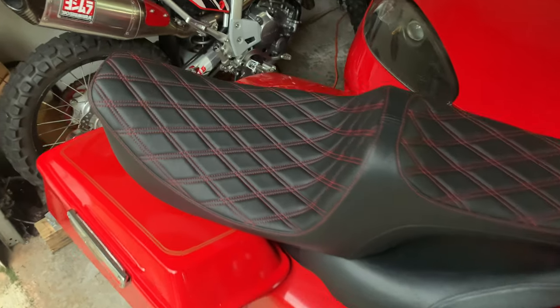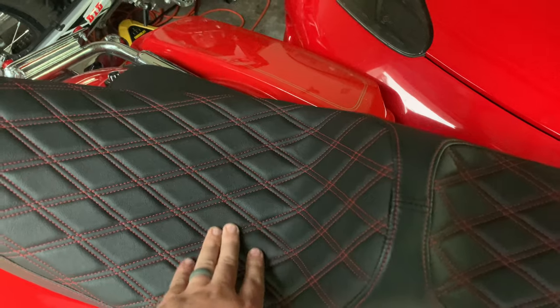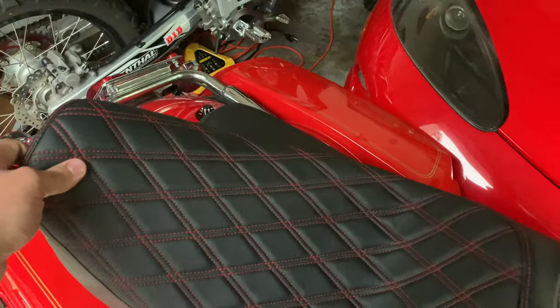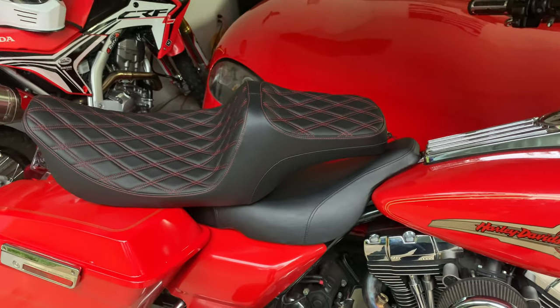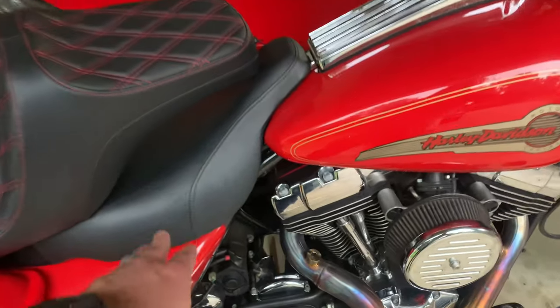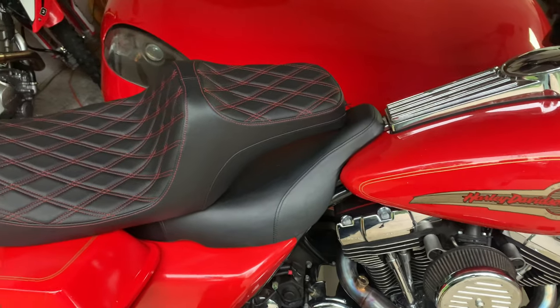All right, guys, this is it — double-stitched with red stitching, and it feels really, really good. It feels like some really good high-density foam. It's nice and thin, so it should have a pretty nice contour here. And it'll probably make it a little bit easier on my legs. It's thin in the front, which you don't really need much of — you need more in the back.